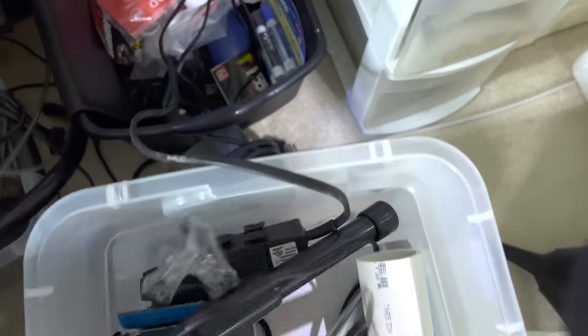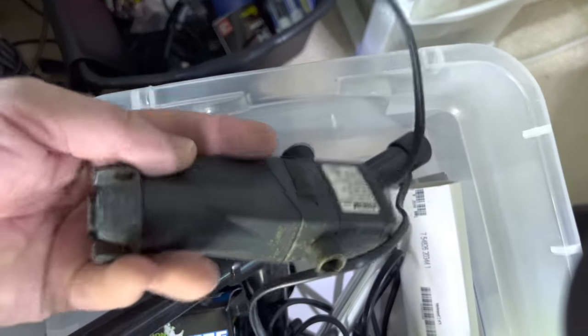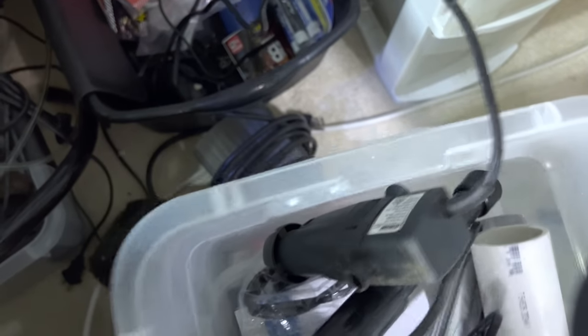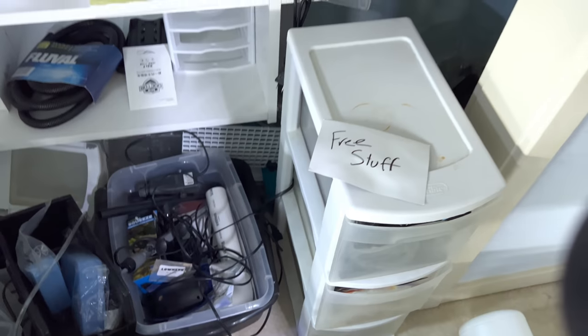Random stuff, just junk. These skimmers are nice but they're a pain to maintain when you've got hundreds of aquariums. Then I've got glass marbles, rocks, and stuff back there. That's pretty much it — lots of powerheads and heaters for random stuff.